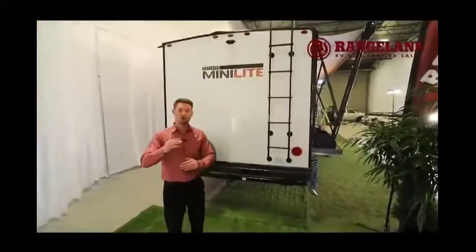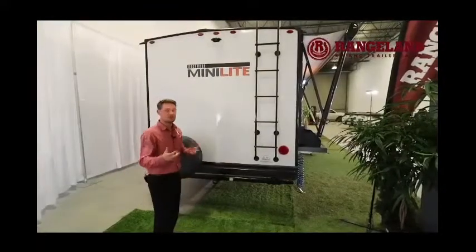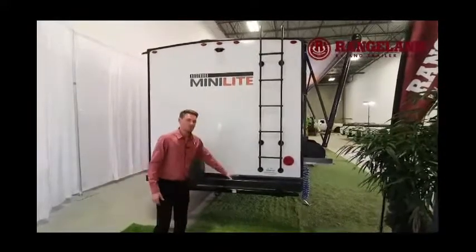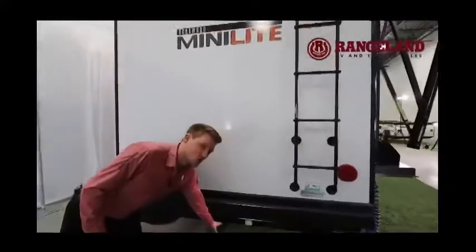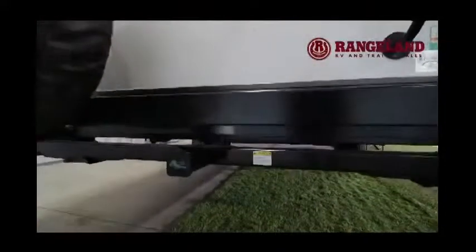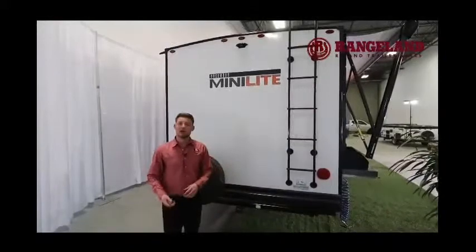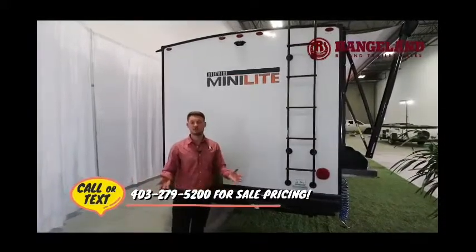At the back of this Mini Lite you'll notice a ladder to get up onto the roof, which is fully walkable and vacuum bonded at 4 inches thick. There's a backup camera pre-wire, and we carry those at Rangeland's parts department. Underneath the bumper you have a full-size spare tire, plus a 2-inch receiver that carries up to 300 pounds — great for a bike rack, generator, storage rack, cooler, or firewood, giving you that much more storage in a 25-foot trailer.